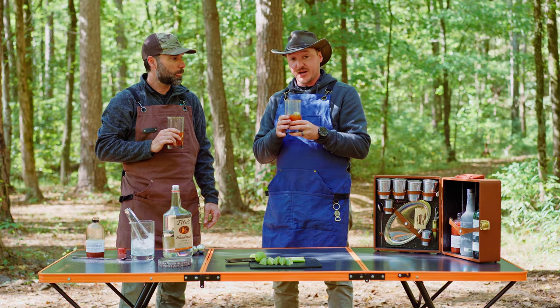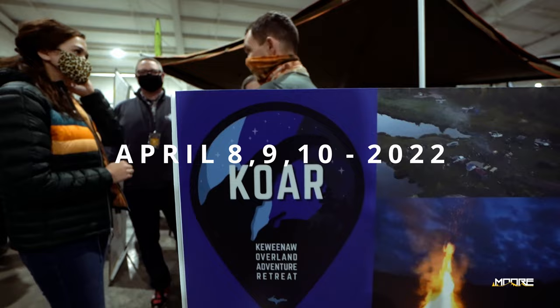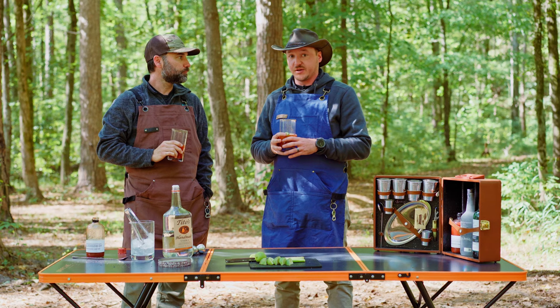Now you guys can come and try this drink and many others at the Moore Expo, April 8th, 9th, and 10th. Swing by the Overland Addict recovery room — it's going to be a fabulous place to hang out, have a cocktail, visit with your friends, and take a load off. We'll see you guys in April — cheers!